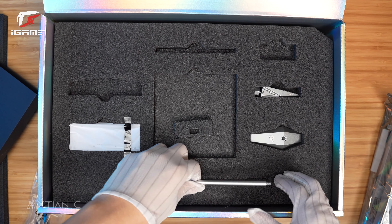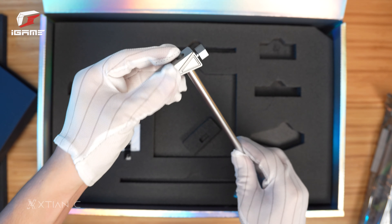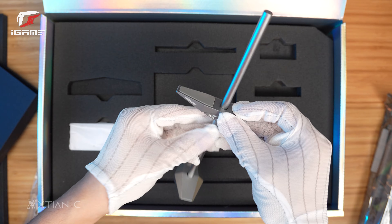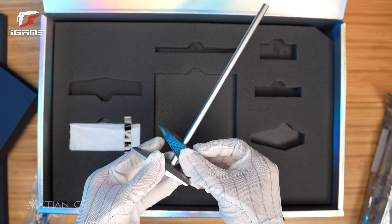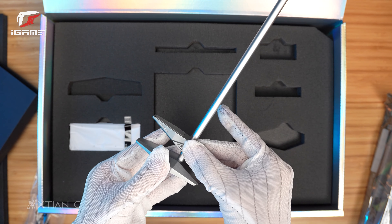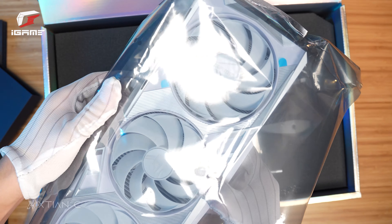We also have an anti-sag stand. There's a little bit of assembly required, pero madali lang ito, as you can see. Bolt-on lang ito, and this will help you prevent GPU sagging due to the GPU size and weight. Adjustable ito depende sa height ng case mo and the GPU, so you can easily find the perfect fit.